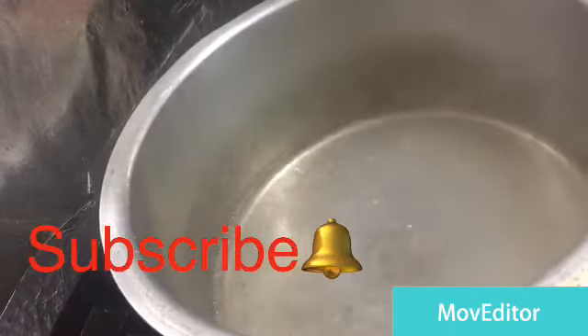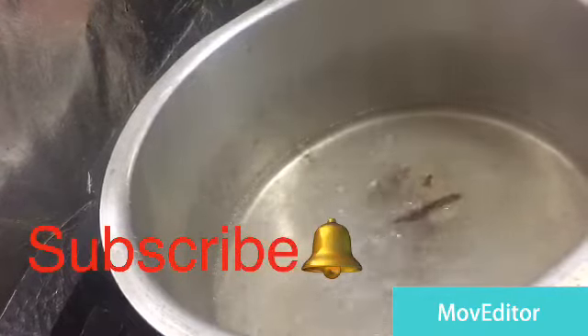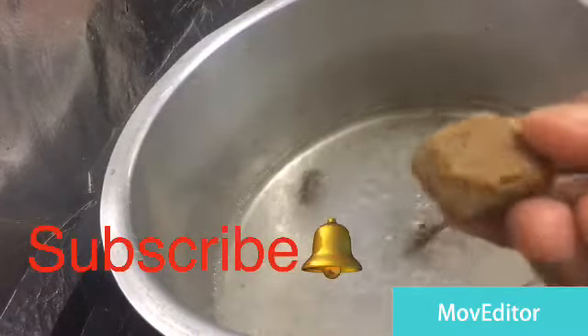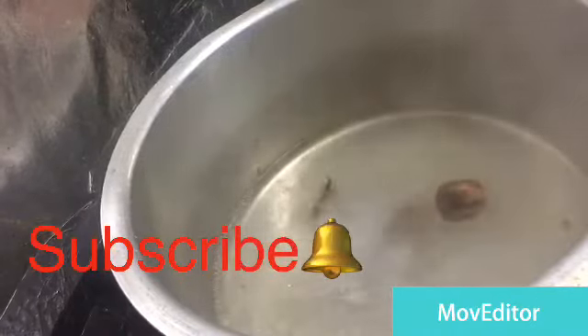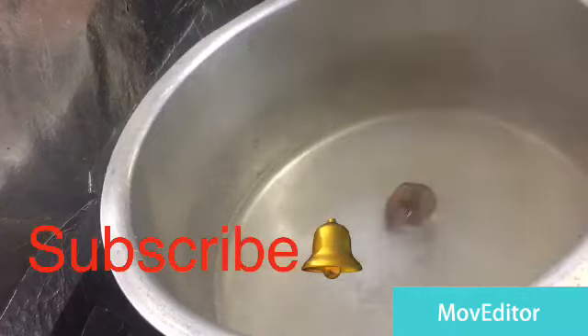1 to 2 potatoes, 1 to 4 eggs, 1 to 2 grambu, 1 to 3 eggs in the pan and dried lemon. You can also add dried lemon if you need it.